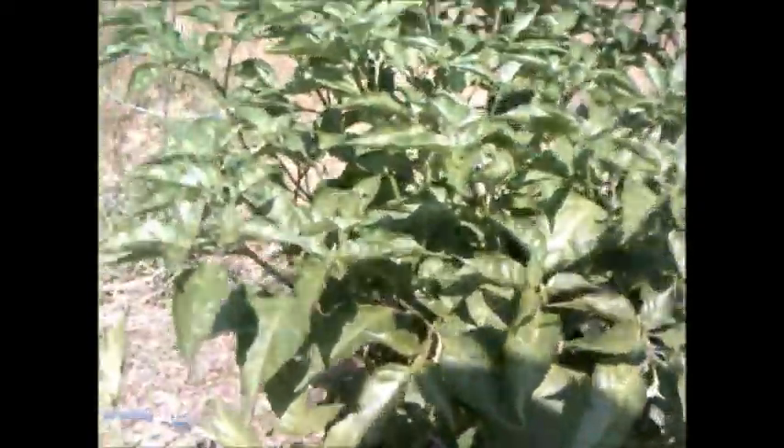I'm just wondering if these are ghost peppers. If anybody knows, could they please leave me a comment and let me know. The sun wasn't so bright where I could get a better picture of the peppers themselves. Are those ghost peppers or are they something else? They just look different.